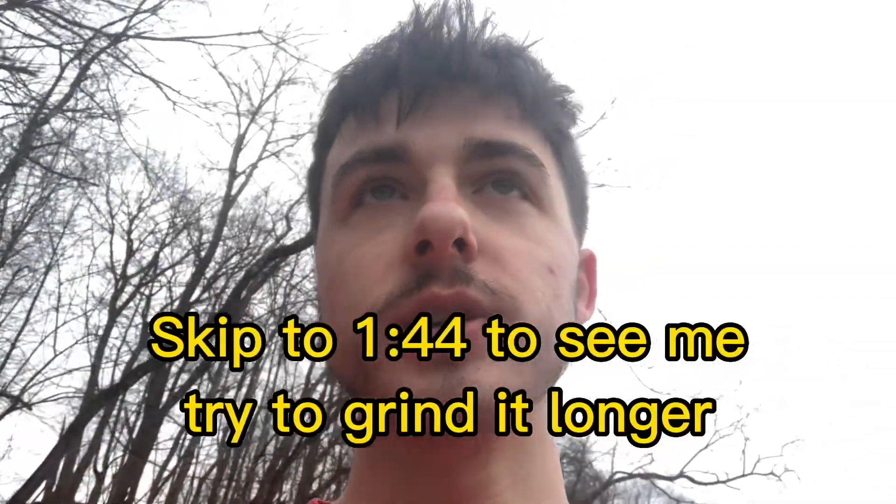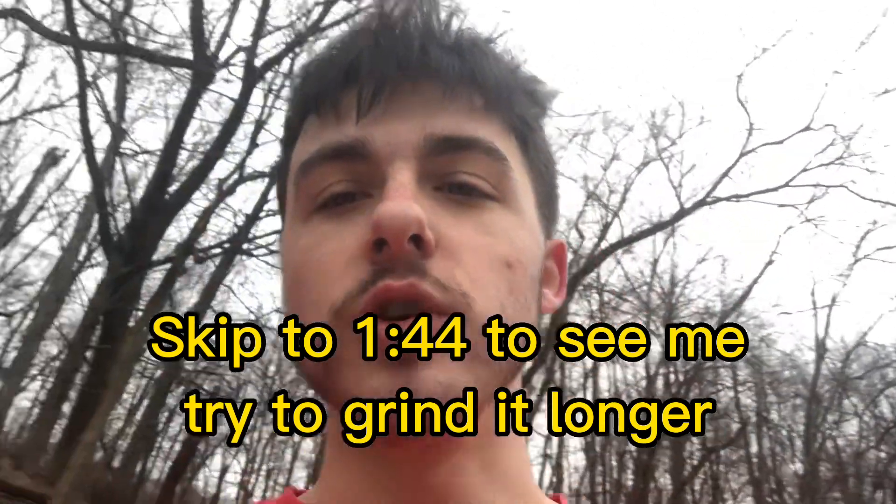Hopefully I can get like two or three — I'm going to try to get at least two or three. And then I want to get one where I really grind it for more than a couple feet. One that I'm not just nose bonking on it and getting off. So yeah, that's about it. We're going to get into it right now.